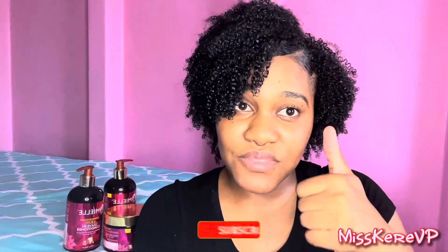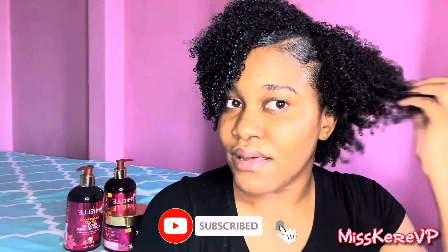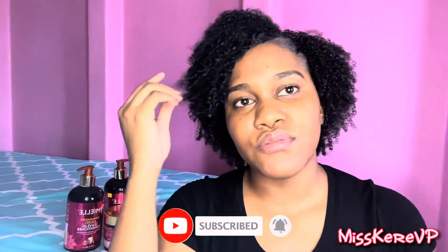I must say, the moisture is still there. It's light, it's bouncy — no form of crunch at all. Thumbs up for that. I like it and I think I would use it again. So that's basically it for my video. Thank you guys for watching. If you liked the video, please hit the thumbs up button, don't forget to subscribe and share the video with someone who may find this helpful. Thanks for watching. Bye.